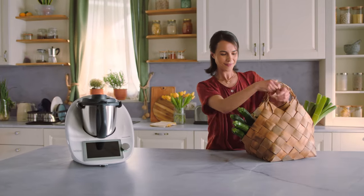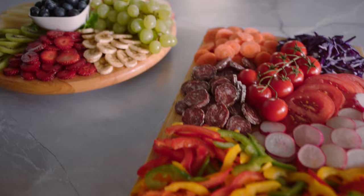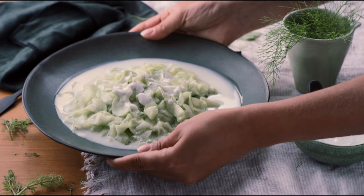Ever wonder how you can elevate the presentation and textures of your meals in no time and without extra effort? Imagine the endless possibilities of the new accessory Thermomix Cutter — one disc with four cutting functions that will broaden your Thermomix cutting experience.